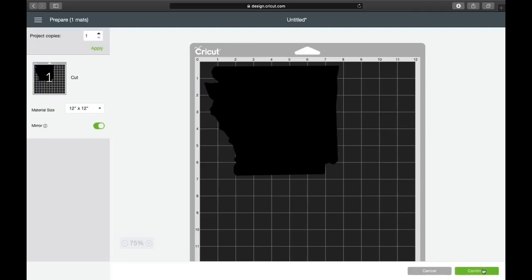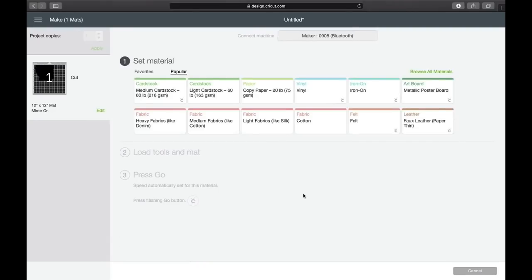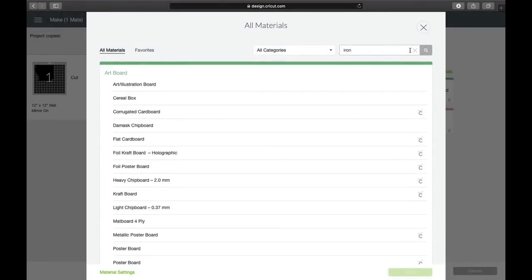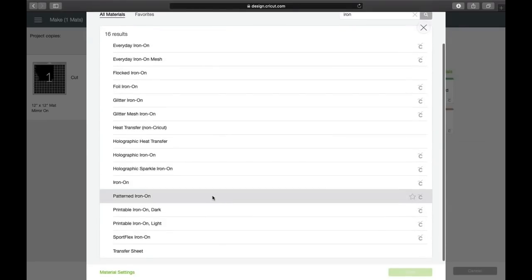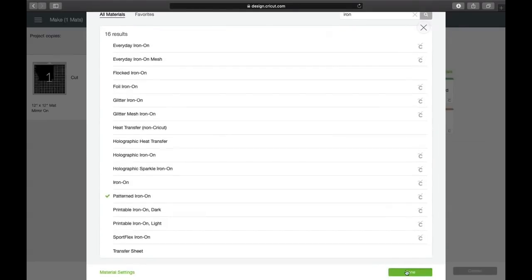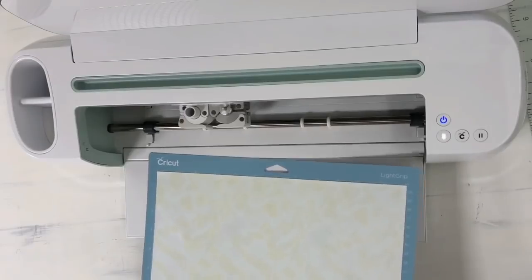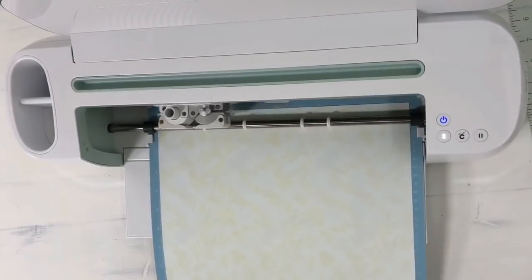I've got that ready to go, I'm going to hit Continue and select my device which is the Maker. Now I'm going to hit Browse All Materials, type in 'iron' to search, and choose Pattern Iron-On. Done. All right, so here we go — we're ready, I'm going to go ahead and load our mat and hit Go.